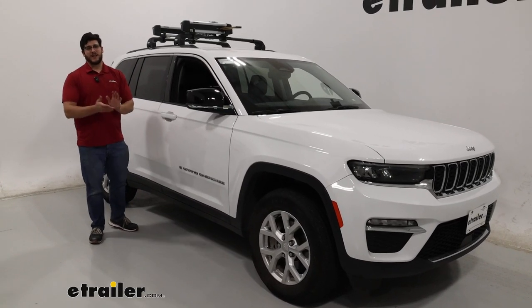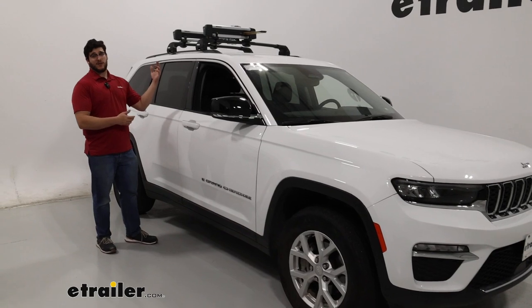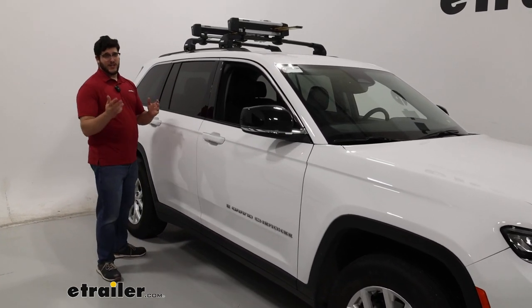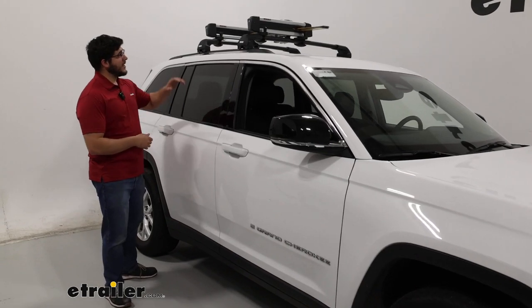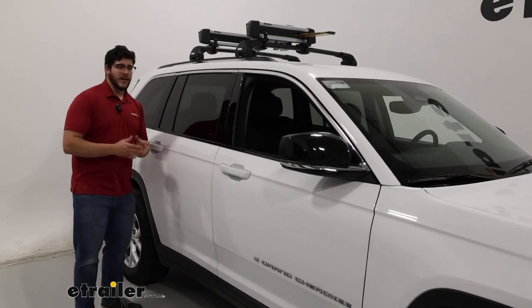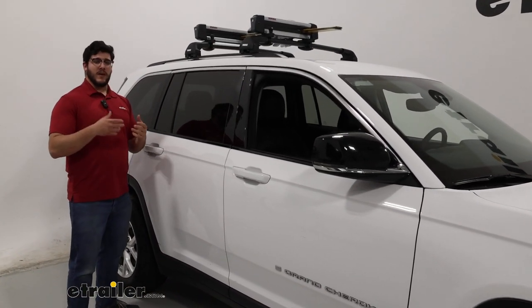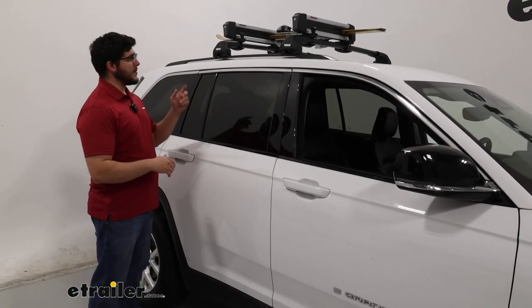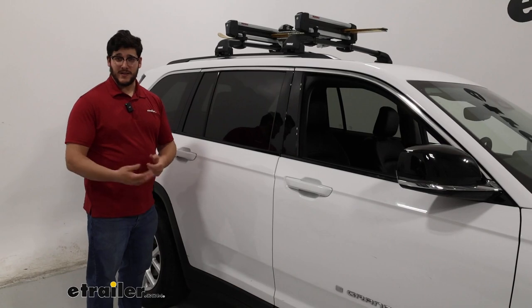Hi, Matt with E-Trailer, and today we're talking about the Yakima Fresh Trek ski and snowboard carrier on our 2023 Jeep Grand Cherokee. This will be a great option if you're looking at more of an entry-level carrier, but it also has the ability to accommodate your skis with taller bindings.